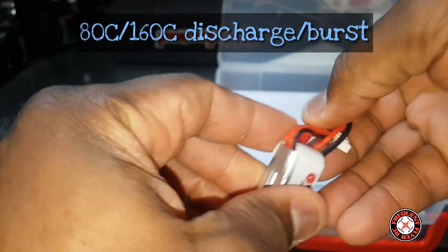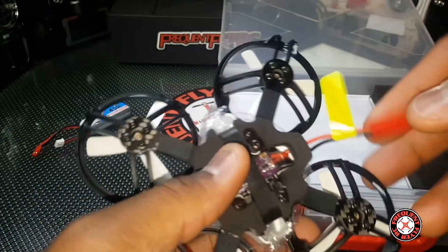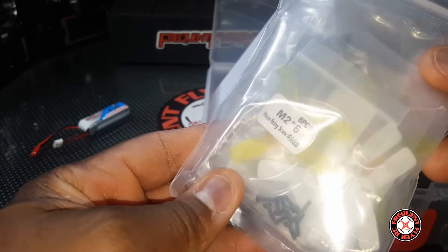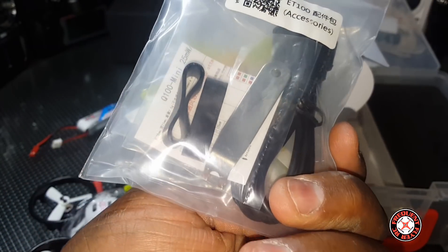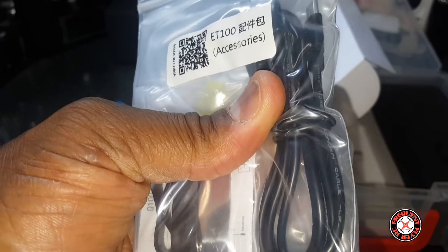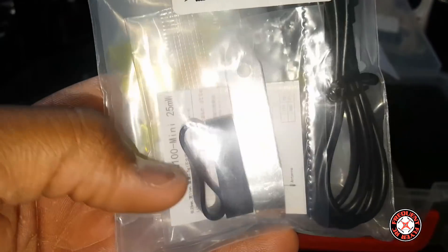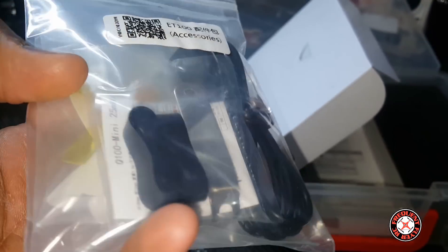Looks like we only have a JST on there and JST on this. Let's see what accessories we have in here — the same typical King Kong accessories. We have all the spare props and screws for mounting the props, the prop removal tool, a USB to micro USB data cable, and two of these rubber bands — battery bands, I like to call them.